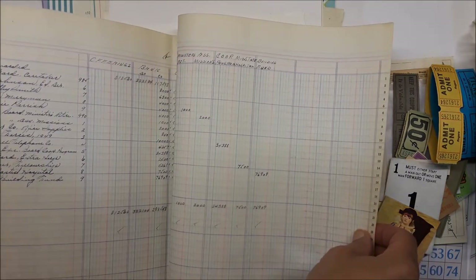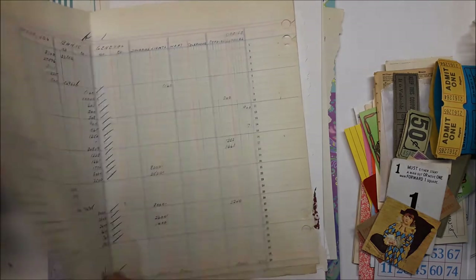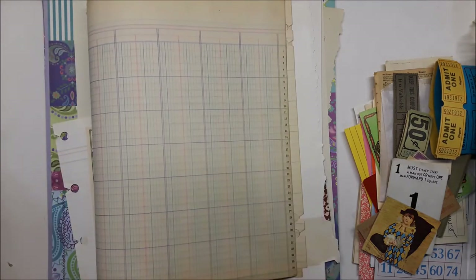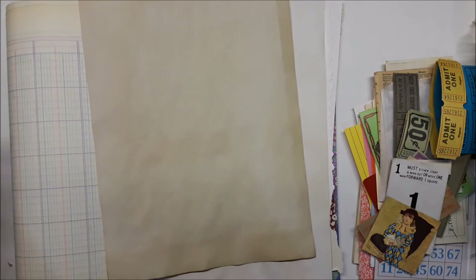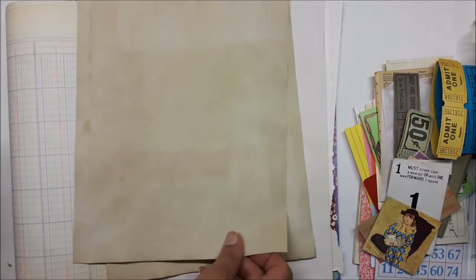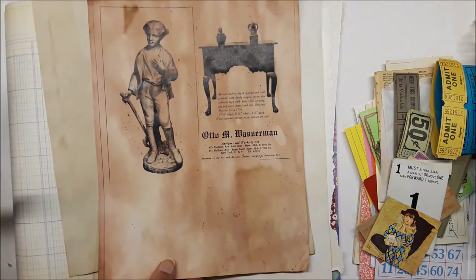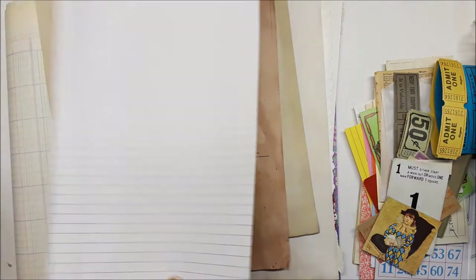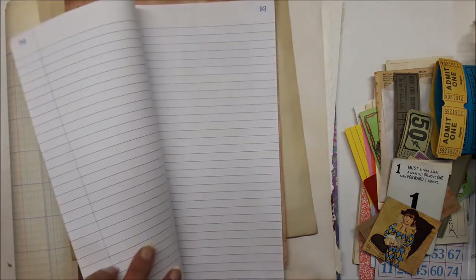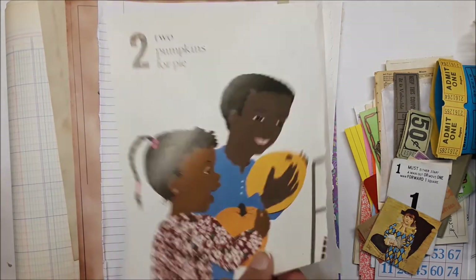She could even cut some of this ledger up and make ephemera tags with it - it's bigger than the other pages. Then there's some coffee-dye paper - actually tea dyed - put some of that in there. I also put some vintage images dyed in avocado dye, some writing paper, more children's images, and some fall pumpkins.